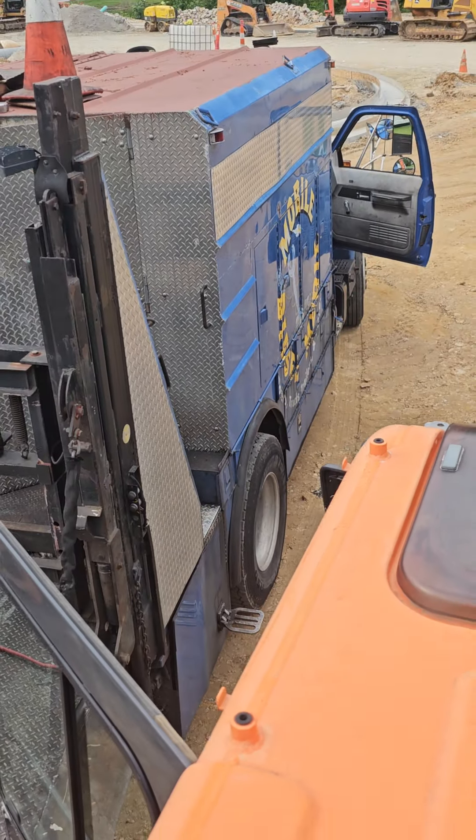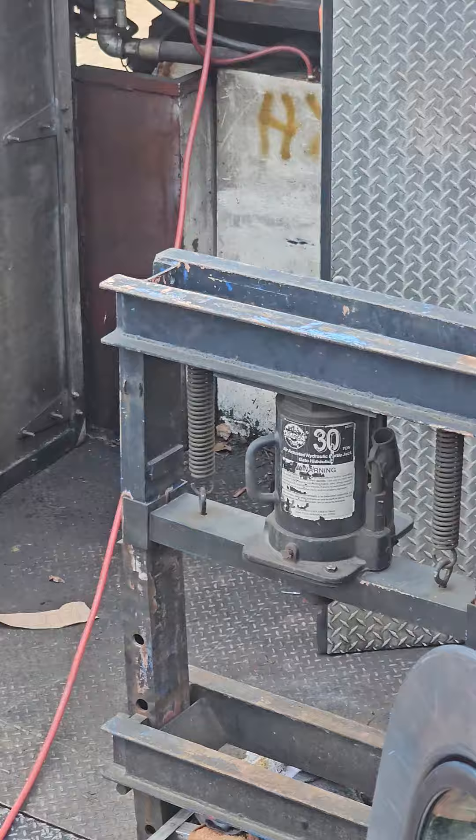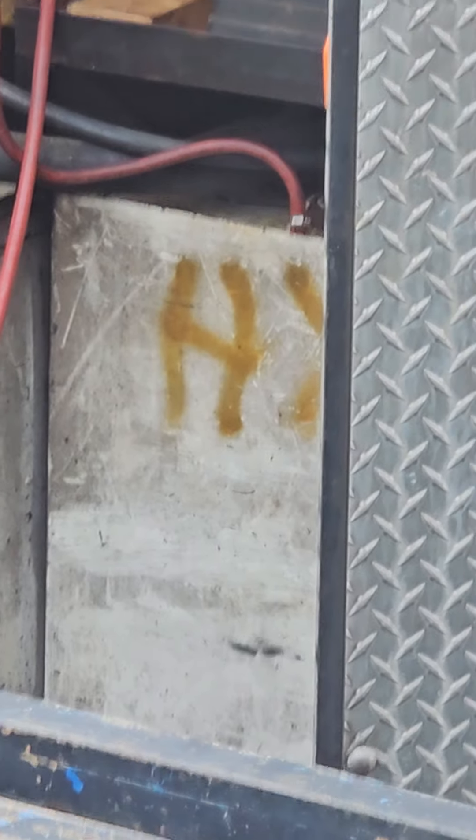Mr. Matt, I'm at the Doosan right now buddy. That's my service truck. That's a nitrogen tank in the back. It's at 300 PSI. See if you could see it on the gauges there.